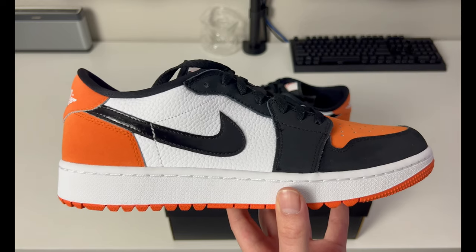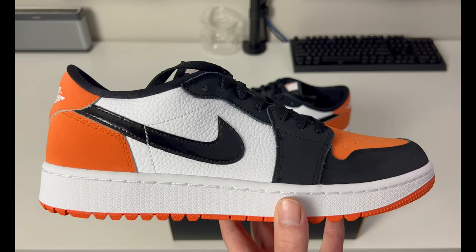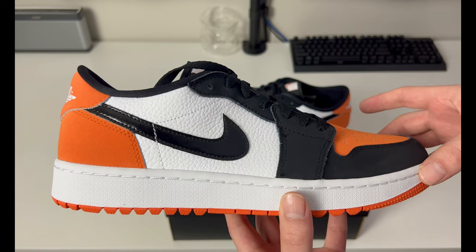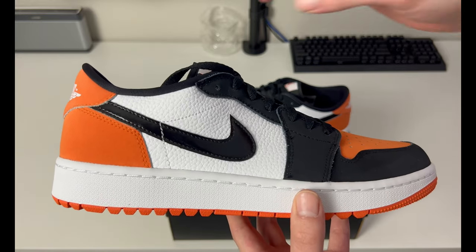What we have is a nice makeup of orange, black, and white. Some people could say they're kind of like a Halloween theme, but this is a really big colorway in terms of what Jordan Brand has used. The ones that came out in 2015 gained a lot of hype — they're very coveted, very sought after, and were probably one of the best, if not the best quality Jordan Ones we'd seen in a long time.